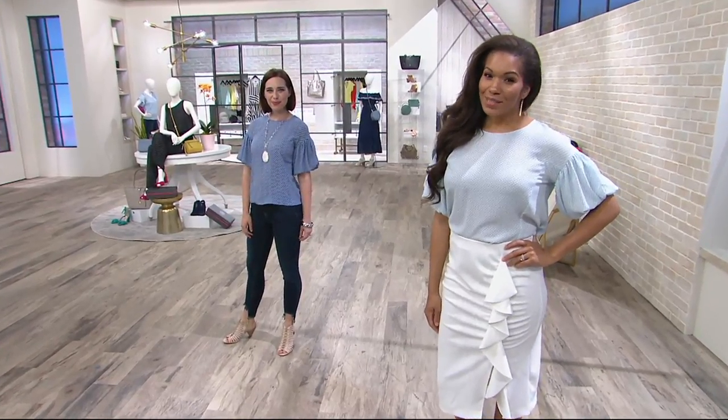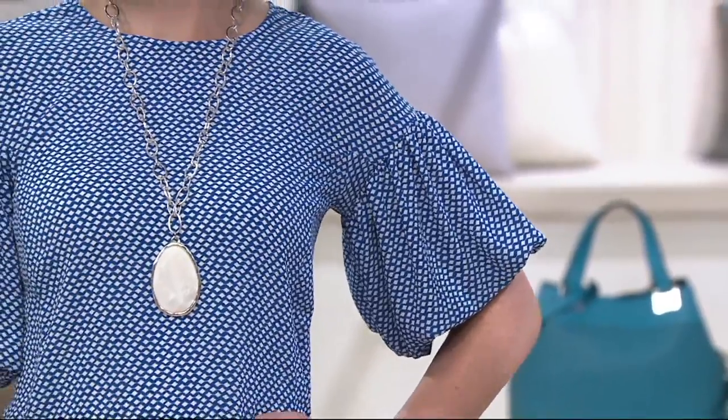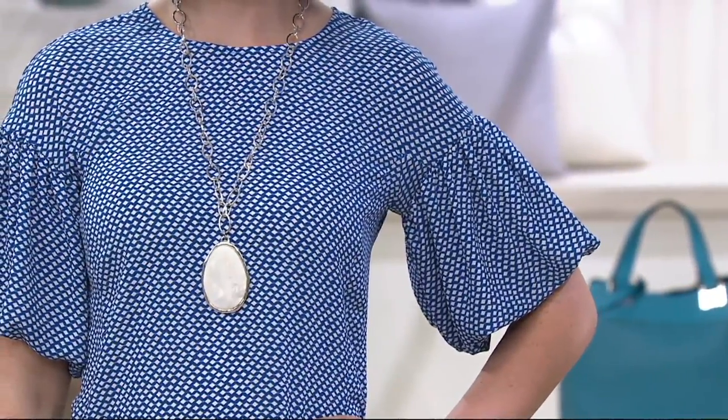We can wear this to work. We can wear this to our place of worship. We can wear this out to eat. We can wear it with the new jeans that Amy put it on with. We also have the skirt that Tanisha has coming up in the show.